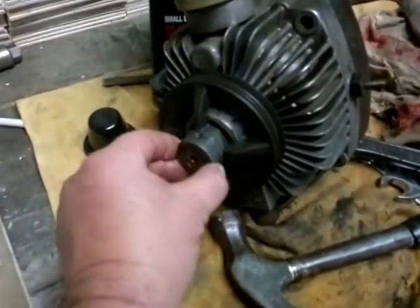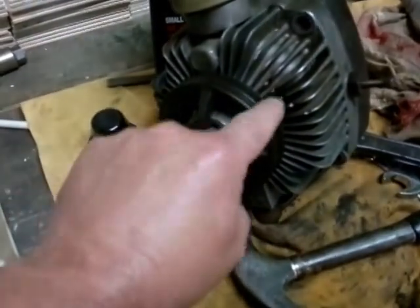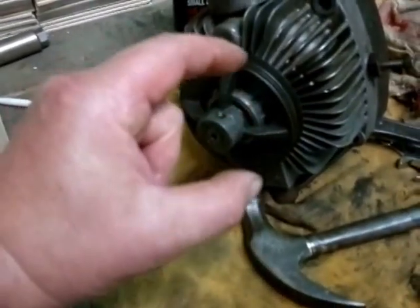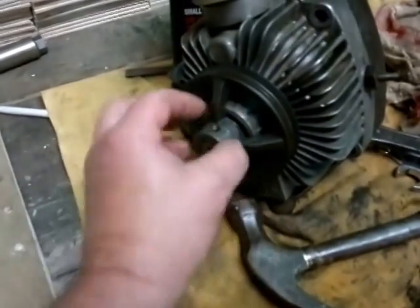The bearing goes into that housing here, and then there's a spline that goes into the drive. So if you can get a puller on this, the shaft and everything comes out. This shaft is only about two and a bit inches long on this particular model.